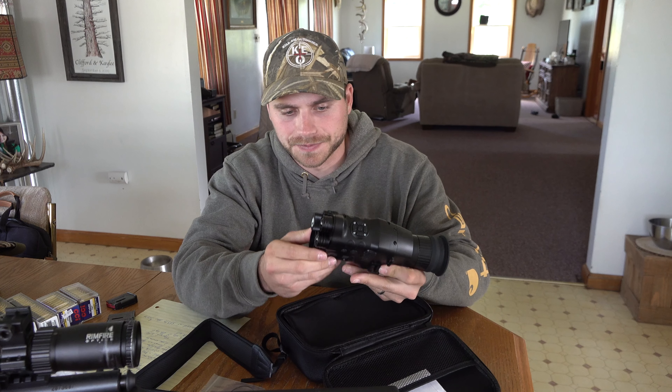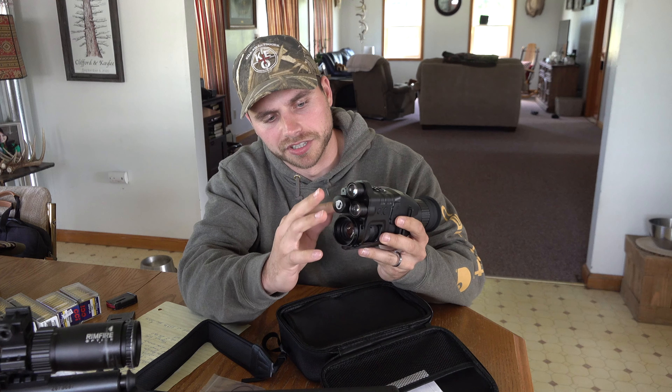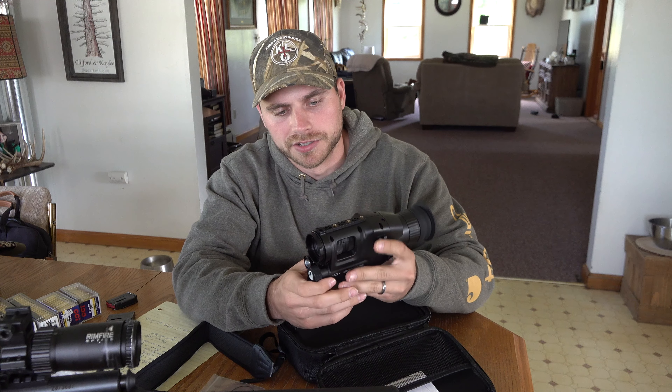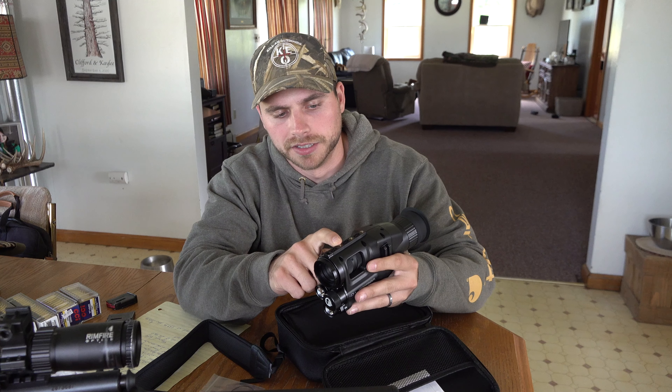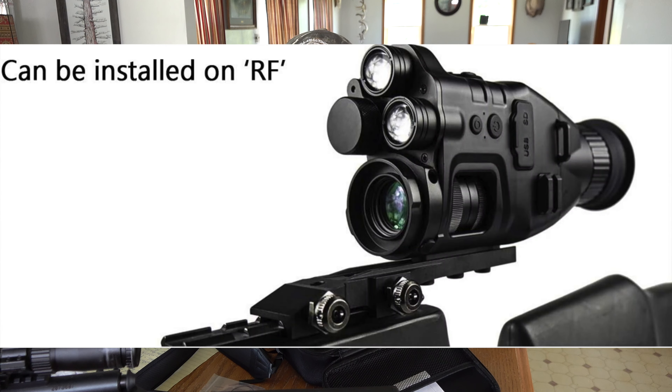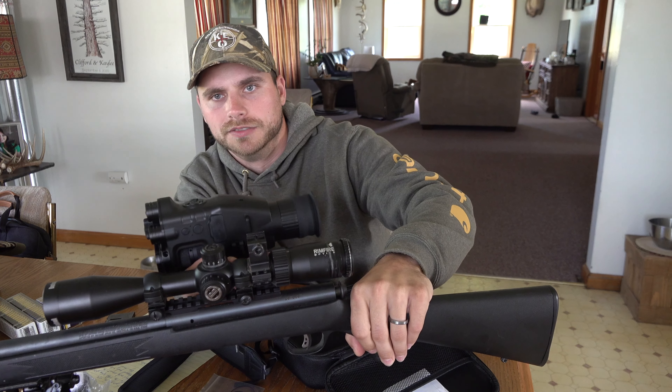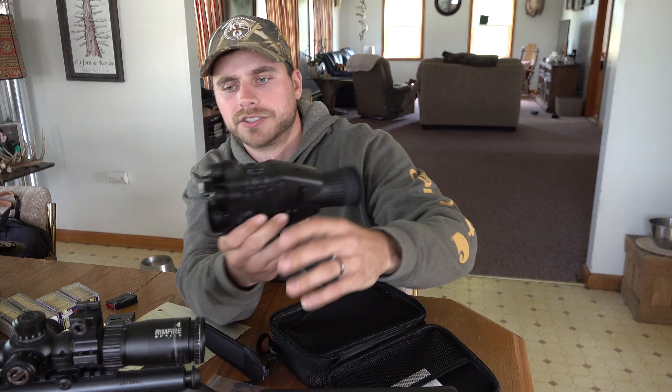The first thing you notice is it's pretty relatively light. The portion in the front is all metal; the rest is all plastic. If you're going to mount this to a Picatinny rail, they have a mounting bracket you can buy off the website, or it comes with the WildGuarder NR Pro kit. In this case, we're actually going to be using the scope mounting rings and mounting it right to the existing scope.